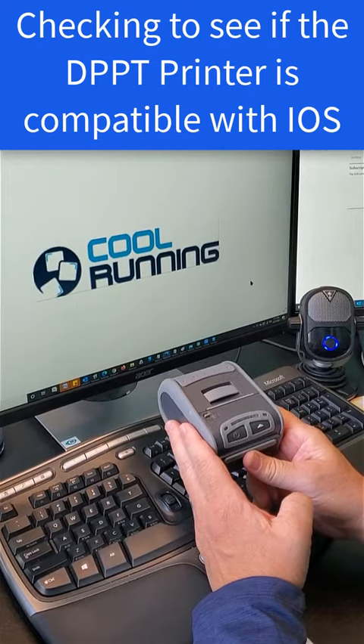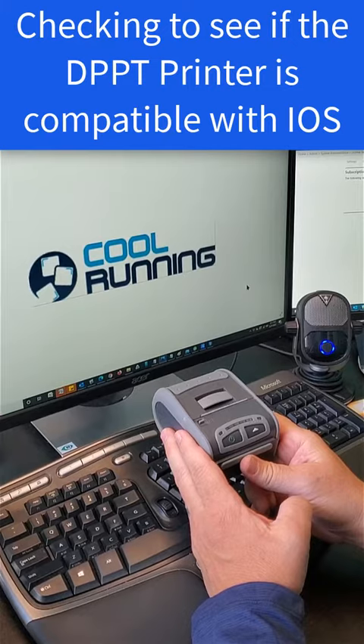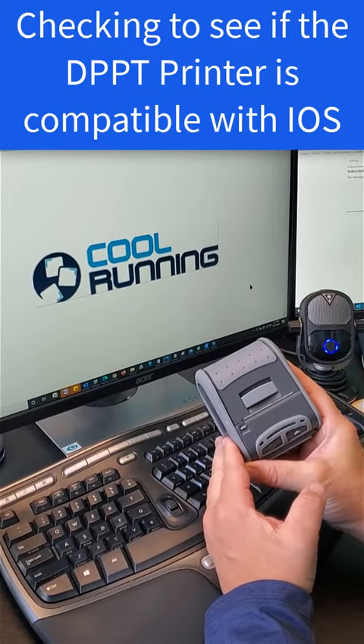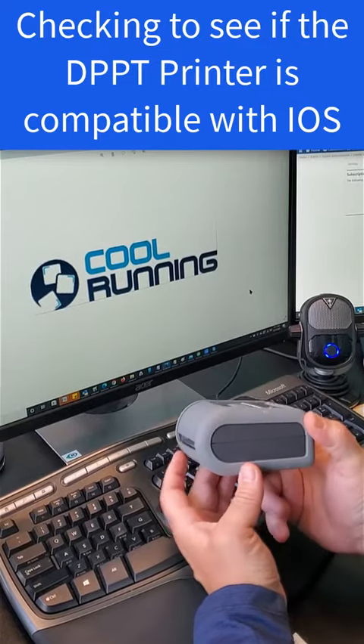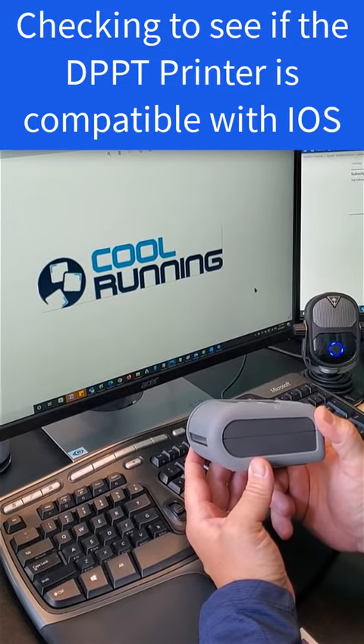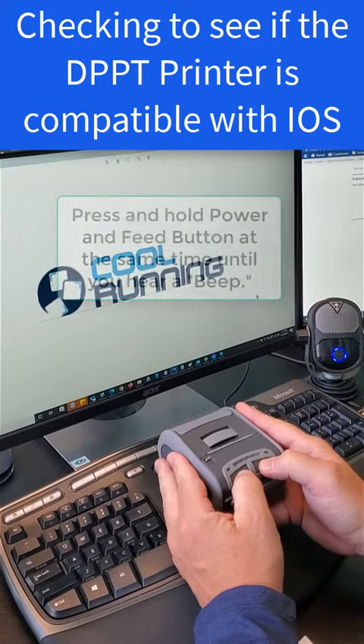This is how you find out if the printer is actually compatible with iPhone devices. Every one of these printers is compatible with an Android device, but only certain models of the DPP printers and the latest models are actually compatible with the iPhone.